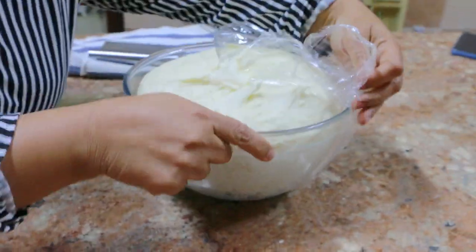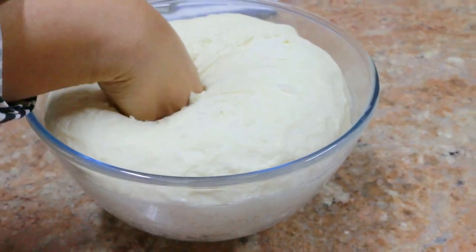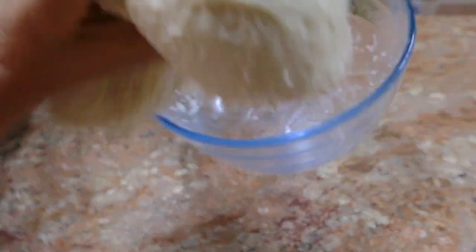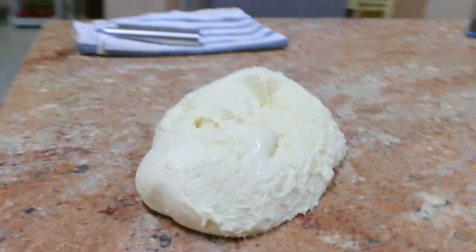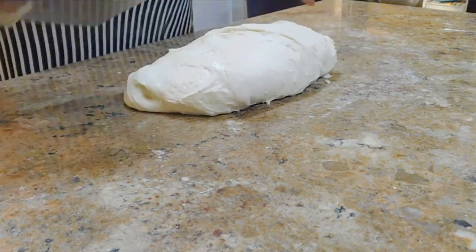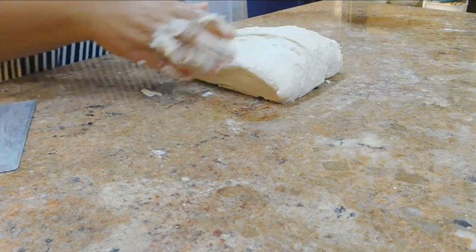It's ready — you can see it's double the volume, and I love to punch it down just like that. I divided it into three. You can make five or six baguettes, or you can make two large French breads.